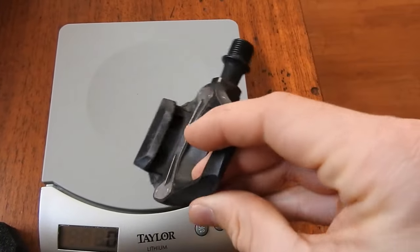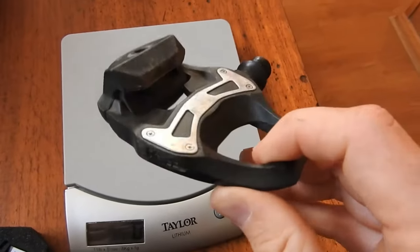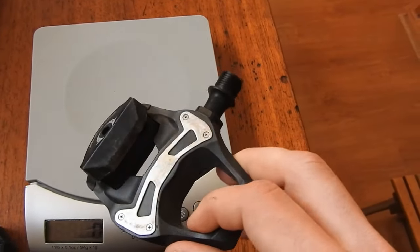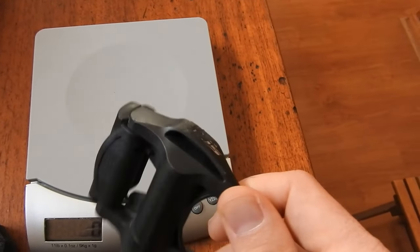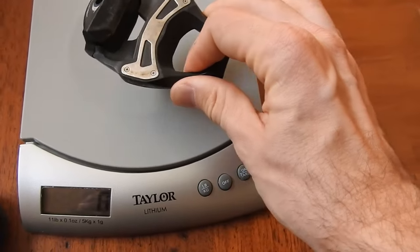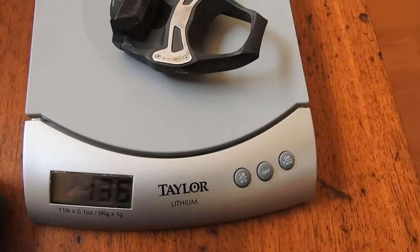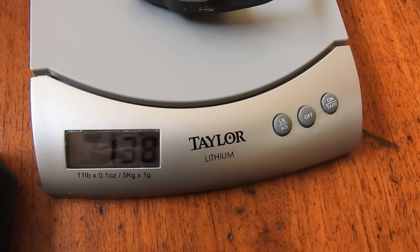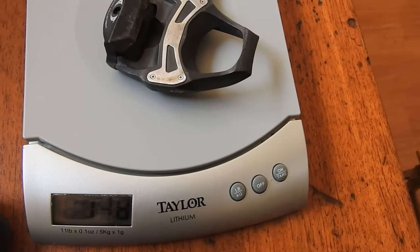I've just whipped off one of my Shimano 105 pedals to compare. The Times are more expensive but in a similar ballpark — probably closer to an Ultegra pedal in price. Comparing weight to the 105 carbon: that's 138 grams. So you're looking at about an extra 76 grams for the set in favour of the Time pedals.